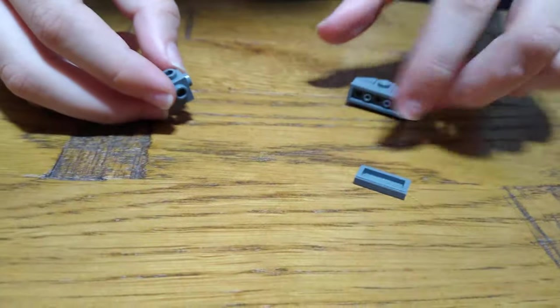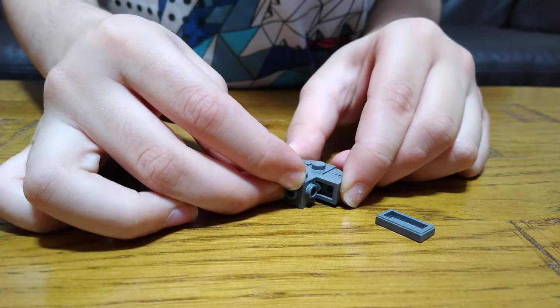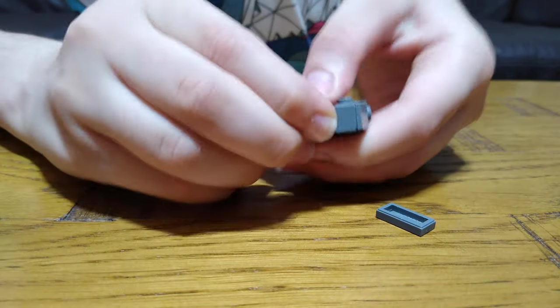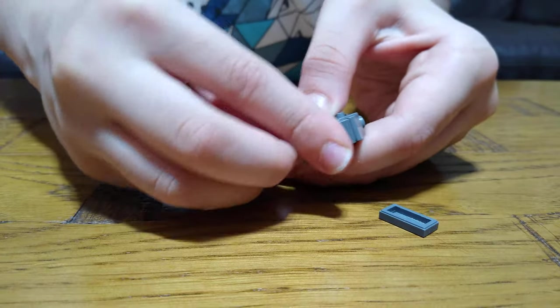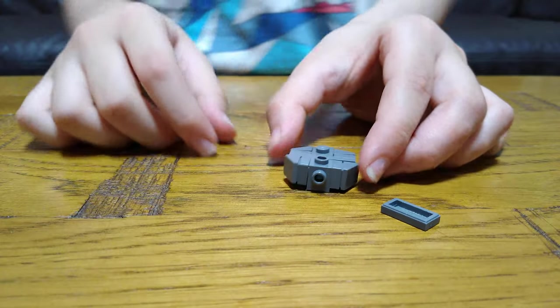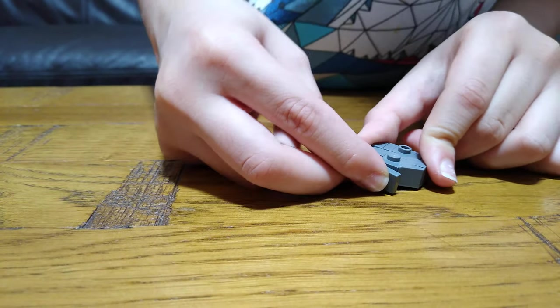Turn it, turn it around, put this down. Build this for the other side of the tank. And this kind of looks like the Millennium Falcon right now. And then just turn it around, put this on.